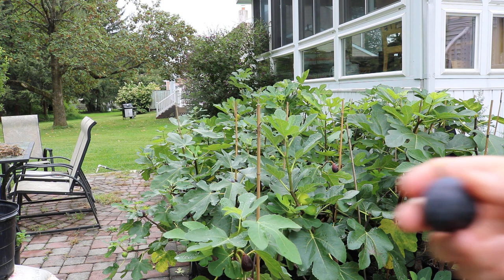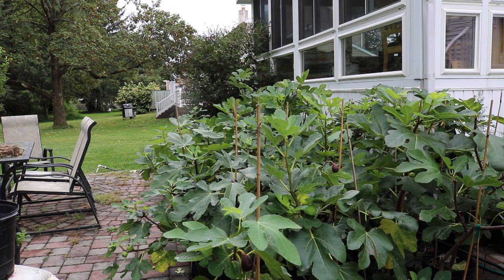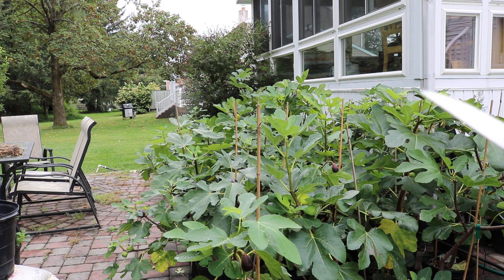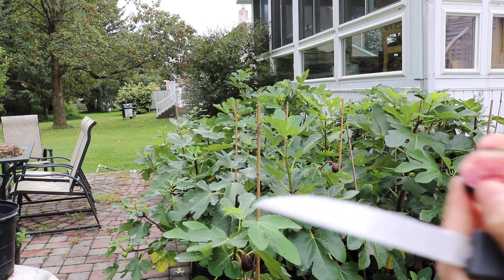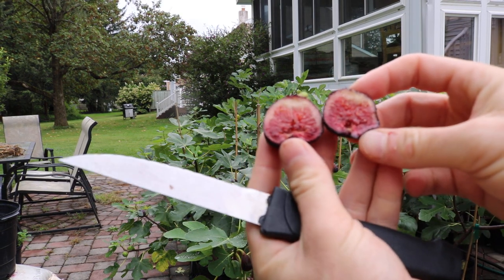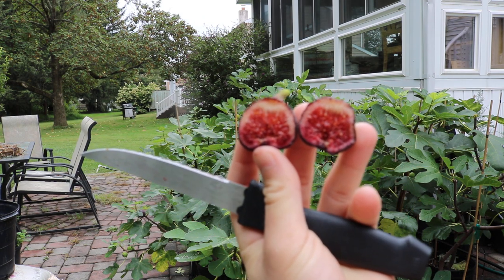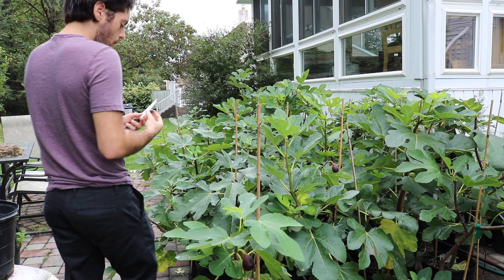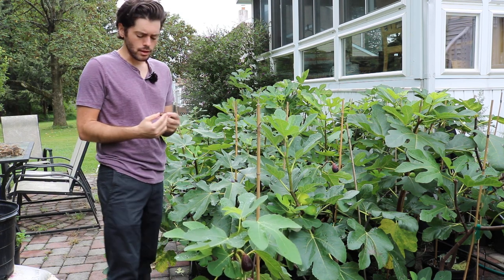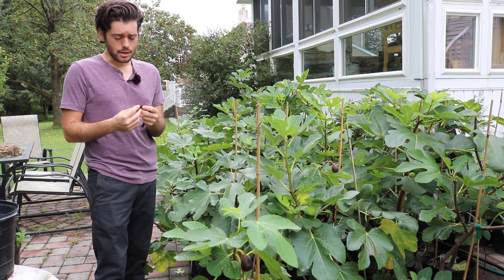Really not a lot of acidity. Here's another one which actually has a different shape than I've typically seen — this one's more flat or round. Here's the inside. I knew this one needed more time. A lot of people would pick it at this point and say that's a ripe fig, but it's not going to be anywhere near as good as what I just ate.